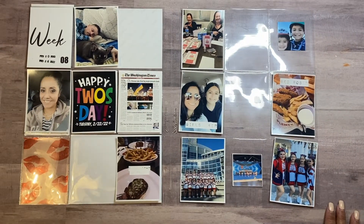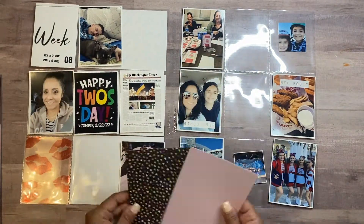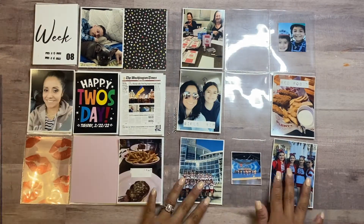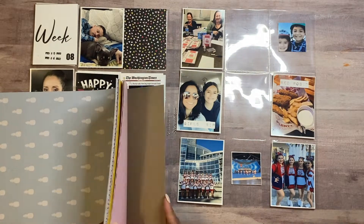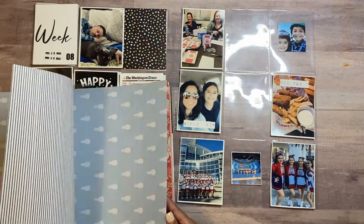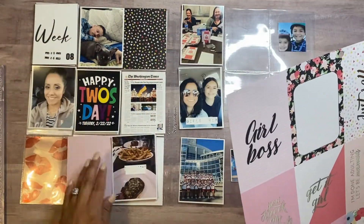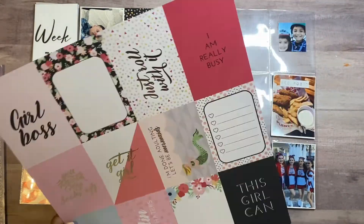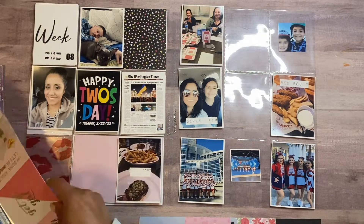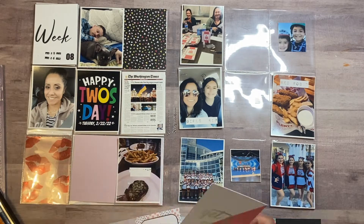I'm going to be using a paper pad — it's a fairly older paper pad, but I'm going to go ahead and use what I have on hand. It's called Girls Rule, and I figured it was just suitable for documenting my daughter's cheer competition this past weekend. I'm going to be using a little bit of the cut-aparts that come with it. I decided to use 'Get It Girl' — I couldn't decide if I wanted that one or 'This Girl Can,' but I opted for 'Get It Girl,' so I cut that out.